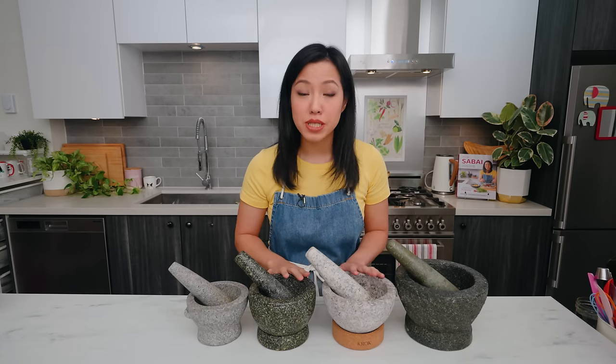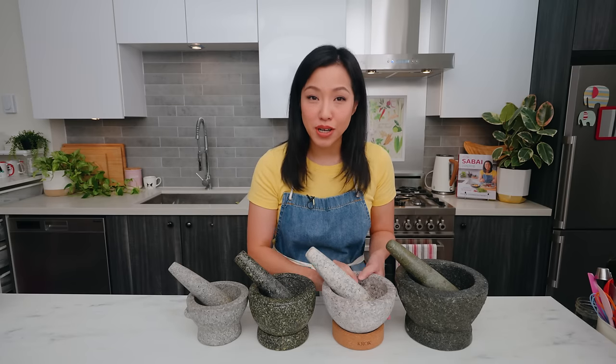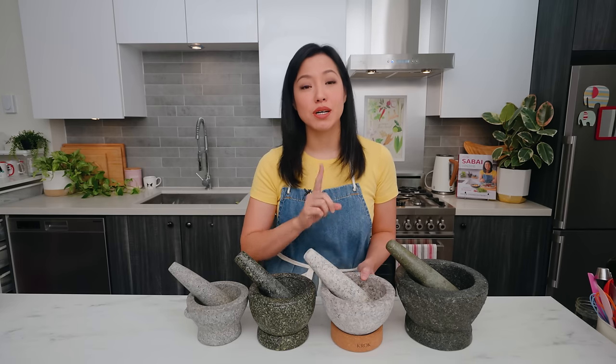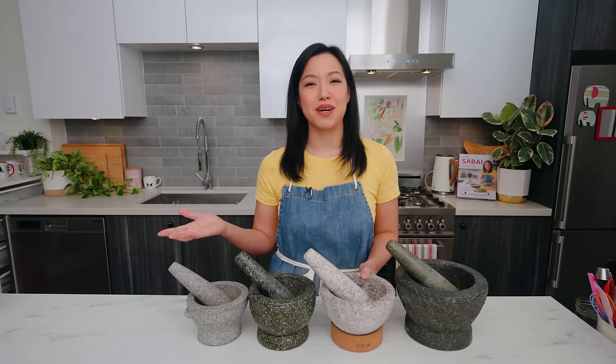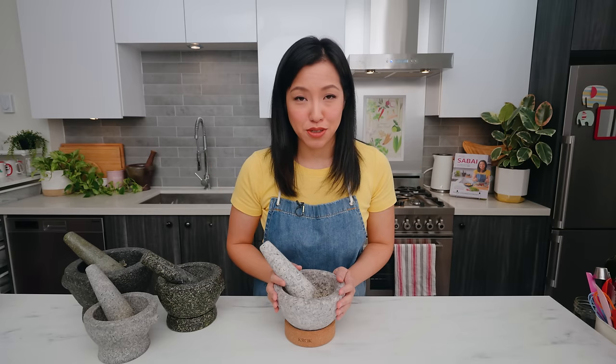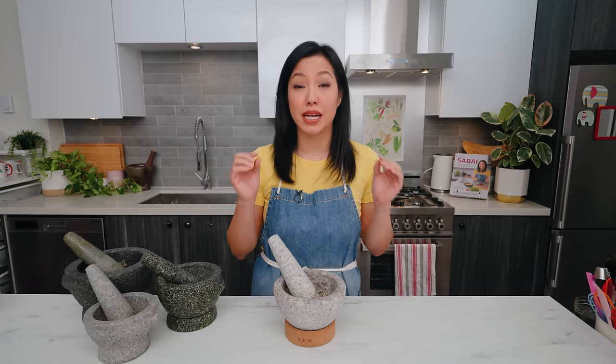I'll also address all the FAQs about these, including how to choose the right one for you, how to properly use it, and how to take care of it. This video is sponsored by Croc, a handmade granite Thai mortar and pestle, which I'll use for my demo today and tell you more about later. Let's get started. First, what can you use a mortar and pestle for? Obviously we use it to crush things, but let's get more specific.